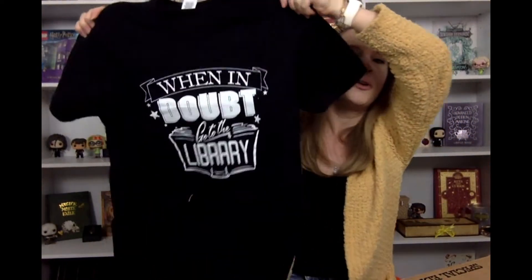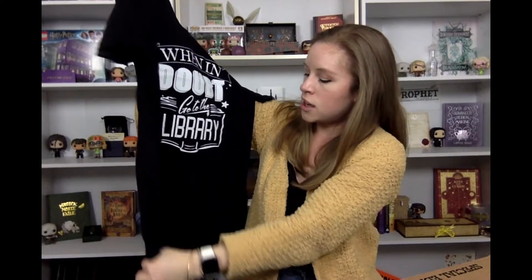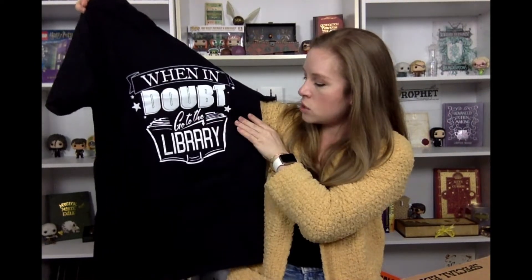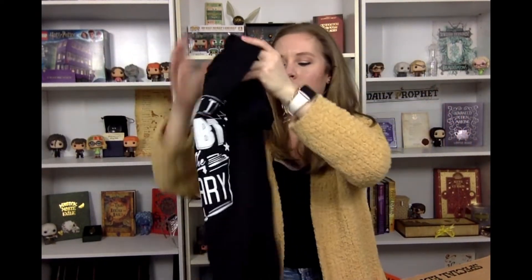It looks like there's a wearable on top. The first wearable says 'When in doubt, go to the library' — one of my favorite phrases. This is perfect, I really like this. It's a nice simple plain black tee. I like the different fonts they used and the book silhouette at the bottom. If you know a librarian in your life, this would be the perfect t-shirt. It's a very cute, subtle nod to Potter.